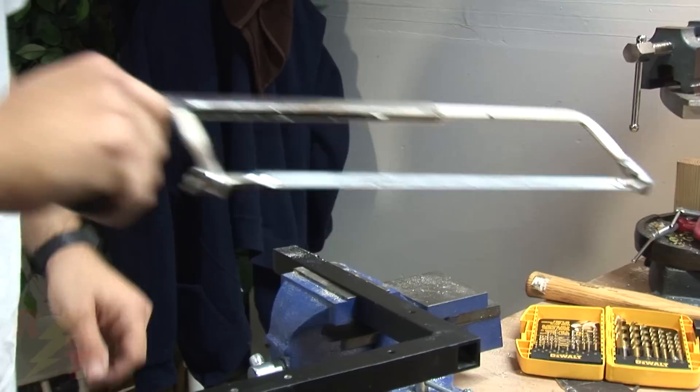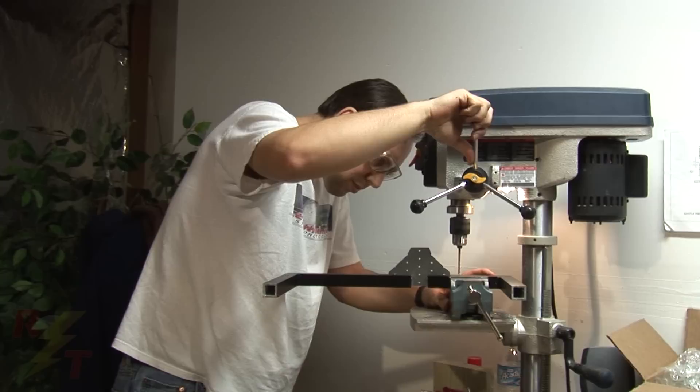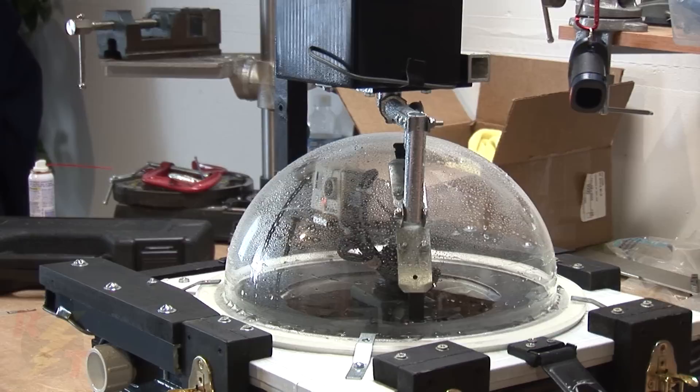After we got together, Dave had his work cut out for him. He had to make several modifications to the wiper assembly to ensure it would work with our specific dome. After some cutting, sawing, and drilling, we're now good to go.